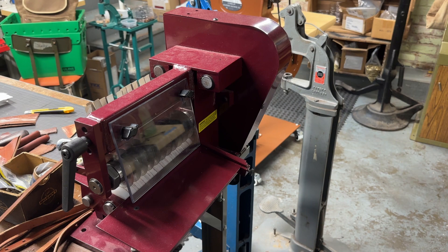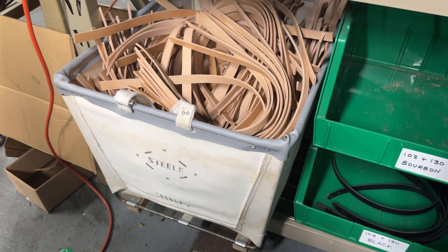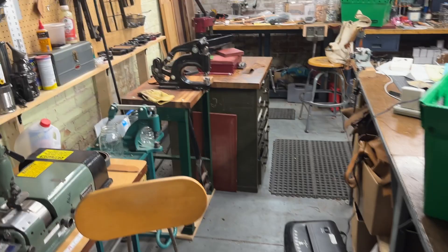Over here we've got a Weaver manual crank leather strap cutter with various spacers so that we can do different widths — and it's a real shoulder workout when you're cutting. Here's a whole bin of strap that I've already cut to width and length, and then I've got to click the ends off so they have the rounded end and the holes for shoulder bag straps.